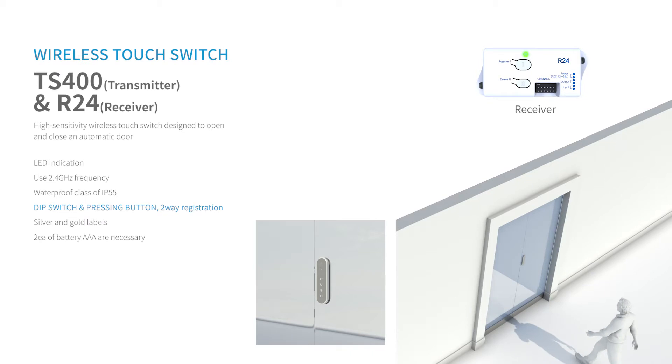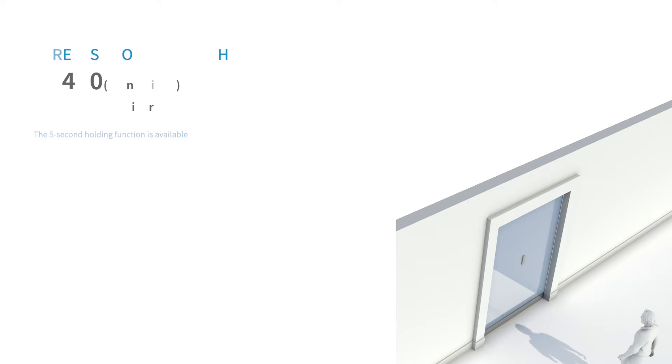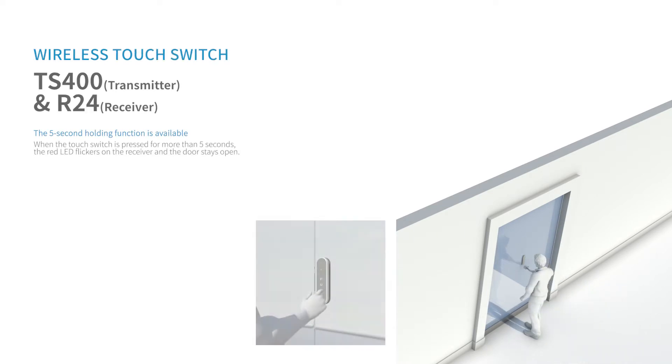The TS400 product is a 2.4 GHz wireless touch switch and it is designed to open and close the automatic door. When pressing the touch button for more than 5 seconds, the door will be kept open with a red LED flash on the receiver.